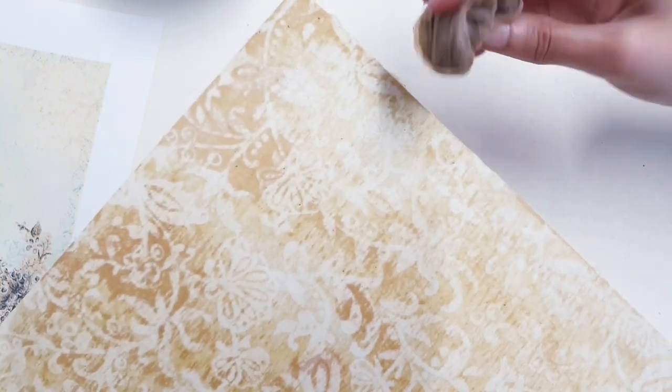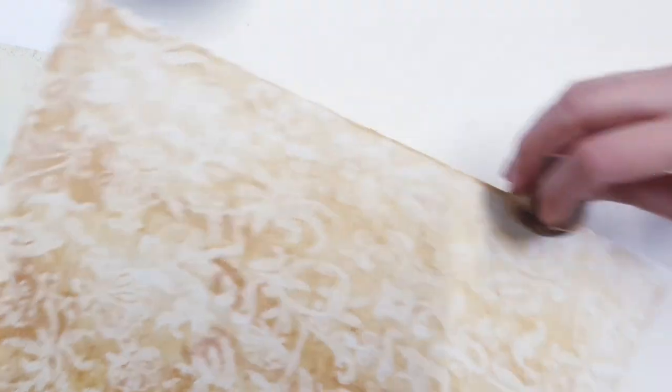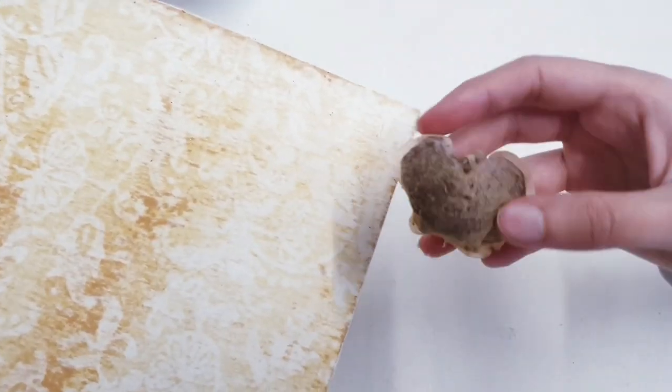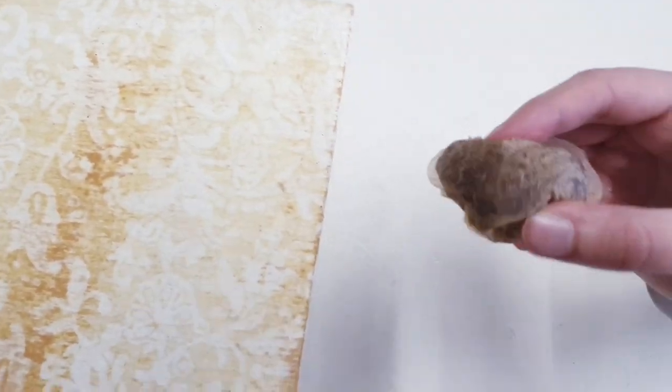And I'm going to go in a bit darker on the edges as well. It's probably a good idea to have two tea bags on hand because this one's starting to rip.